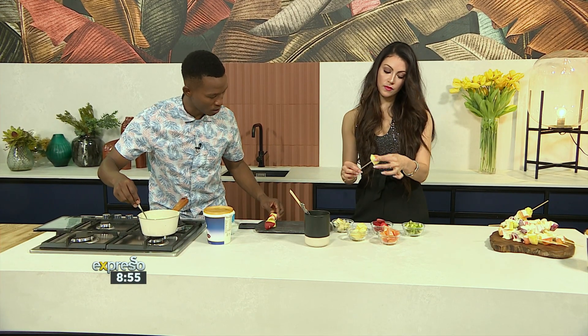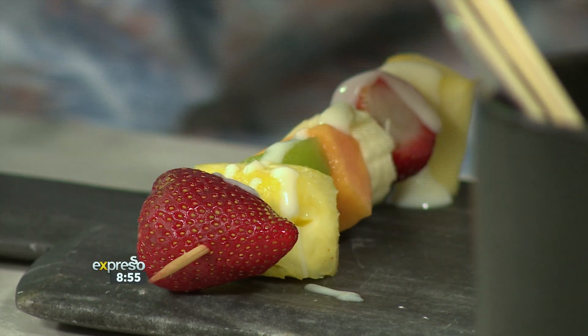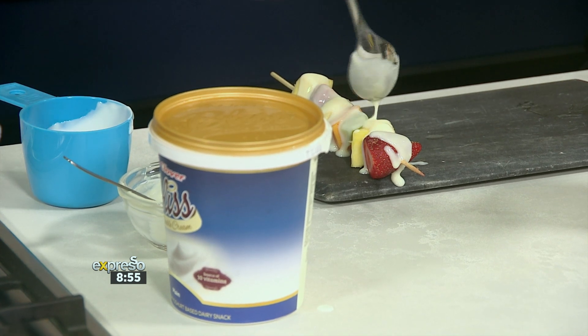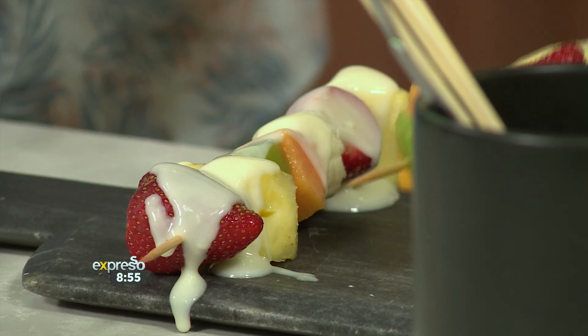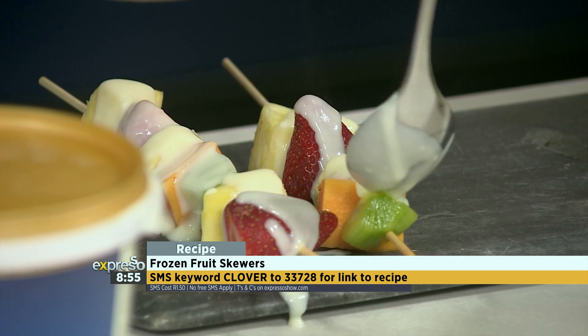Once you've got that nicely heated, you're going to take this lovely mixture — let me try it with a tablespoon — and then just allow it to drizzle. Wow, it looks gorgeous! You go crazy, lavishly drizzling it over the skewers. Once you're done with these, you're going to freeze them overnight. Yeah, you freeze them overnight and then you have a lovely snack. That smells amazing as well!